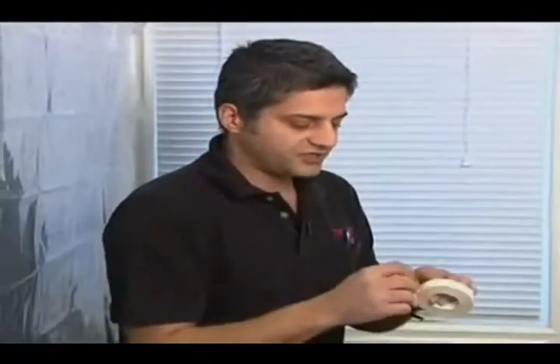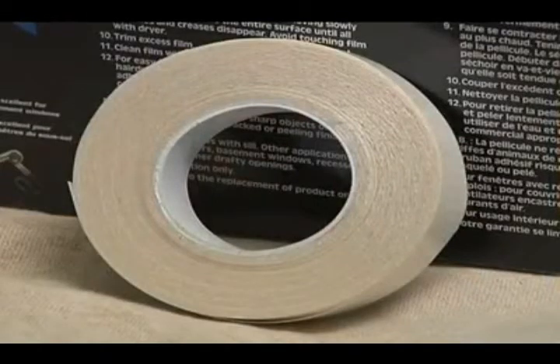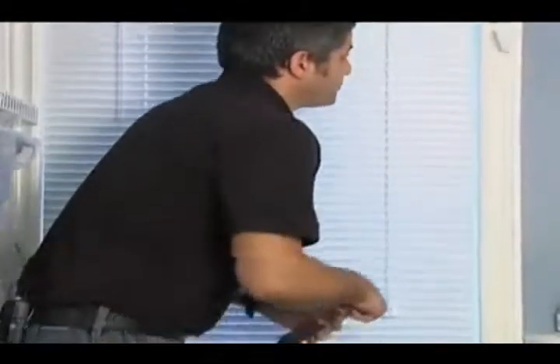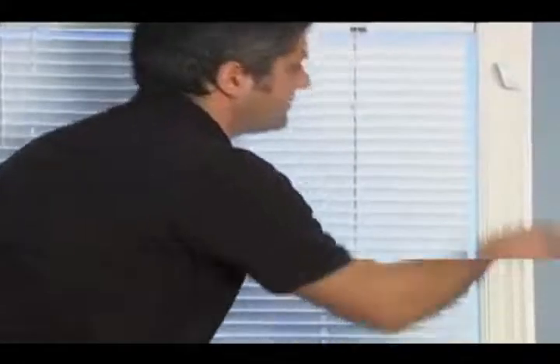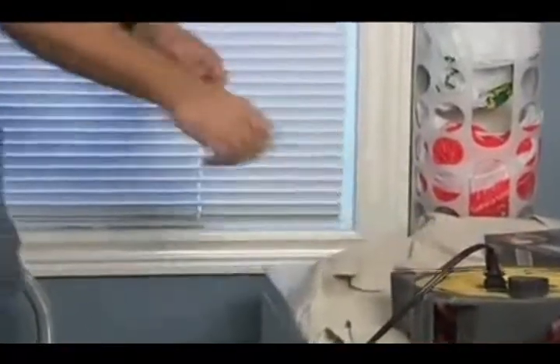Now, both of these products start the same way. You want to clean the window frame — in this case the casing — with either mineral spirits or rubbing alcohol. Then you want to apply the two-way tape, which we've done already, and now we're going to take it from here. Once the two-way tape is on, make sure it's on very tight, then you're going to pull off the one layer.